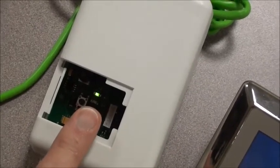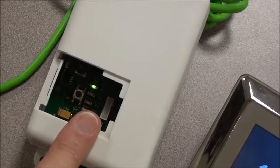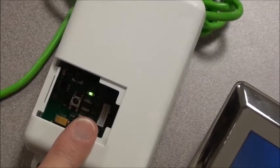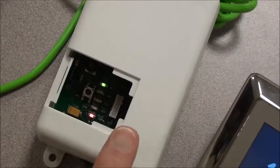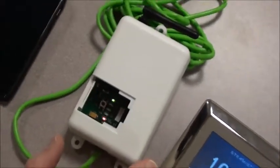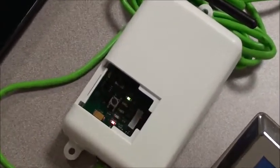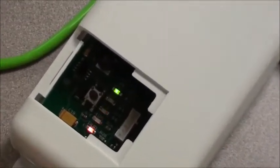And the last light — the green upper RS2 light — that light stays steady when the Wi-Fi is operational between this module and the control. It indicates that we're broadcasting a Wi-Fi signal. So this is it for the lights.